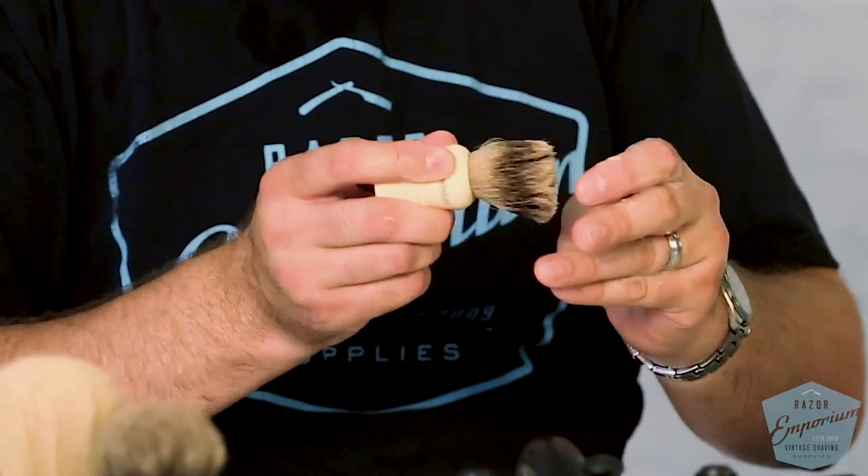So I put some conditioner in here and I'm just working it through with my fingers. I don't need to add any more water — it's got plenty from the shampoo rinse. It is amazing how much softer this feels. If you've used conditioner in your hair after shampooing, you know how soft and silky it feels. That's exactly how this feels.